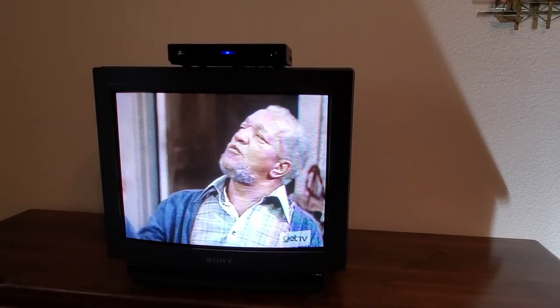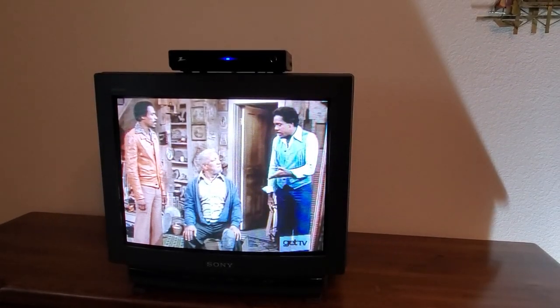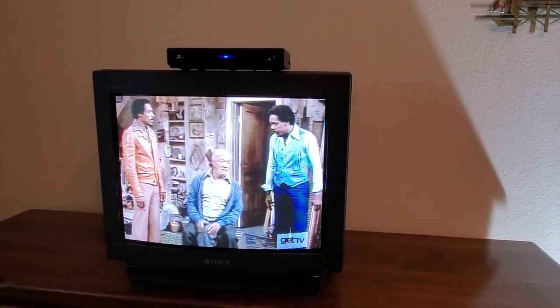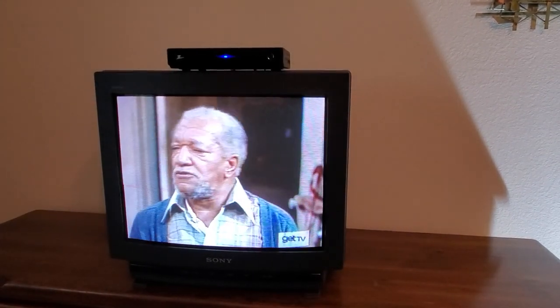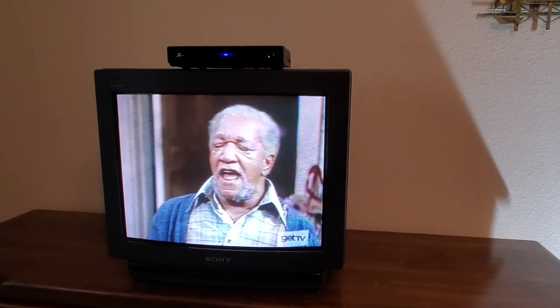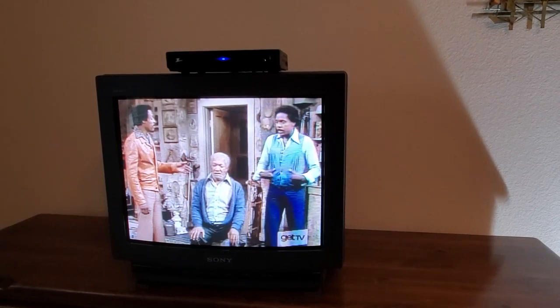Now that we know the TV is safe and didn't blow up, we have it inside hooked up to an old Zenith digital converter box from about 2008 — it was one of the government-subsidized ones. And you can see here we have a good-looking picture on it.